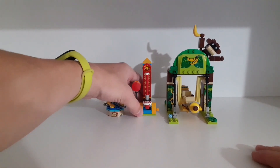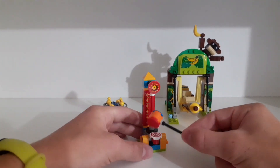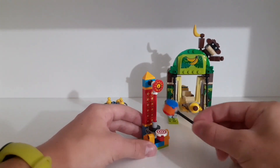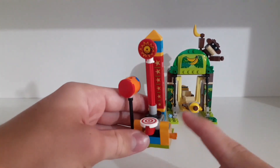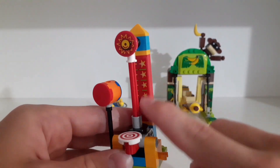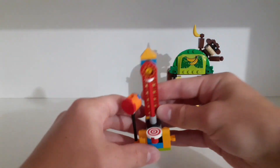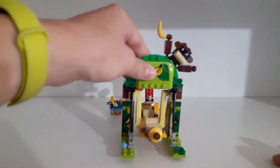The second attraction is the high striker. You take this hammer, hit the base, and the goal is to get the indicator as high as you can — if you hit it harder it goes higher. There's a clip where you can store the hammer and another empty clip. The scale piece is actually a printed piece, and the rest are stickers. I really like how this is solved and how it works — it works pretty well.